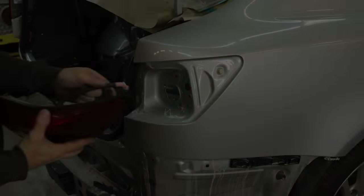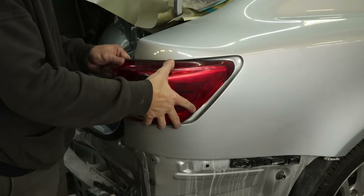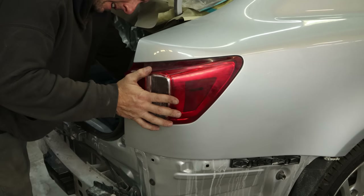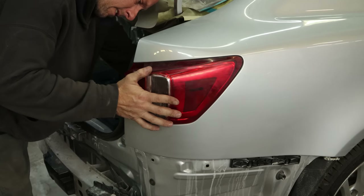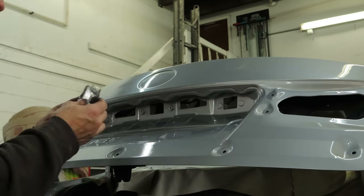We'll clip it in there, bolt it in, and do the same thing on the passenger side. Drop our harness in there, line up the clip in the quarter with the front edge of our light. We did replace the clip in front of the light on the outside that the taillight slides into — Scott's Lexus Emporium happened to have one.